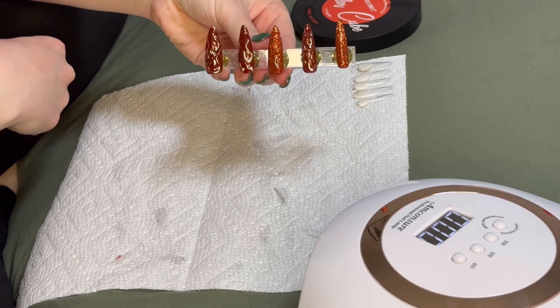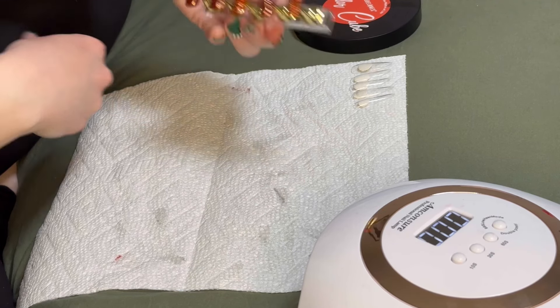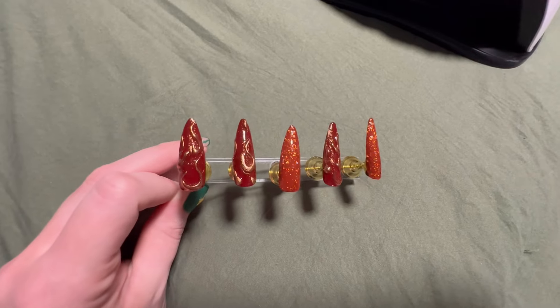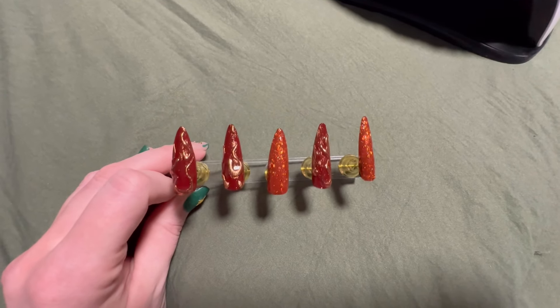Looking cool! I really like this flame design — I'm pretty impressed with myself, and that's just a different view for you. If you like my videos, do like and subscribe, and I hope you have a great day! See you next time!